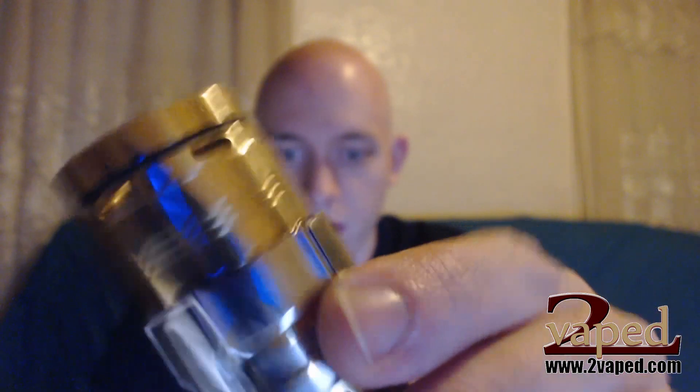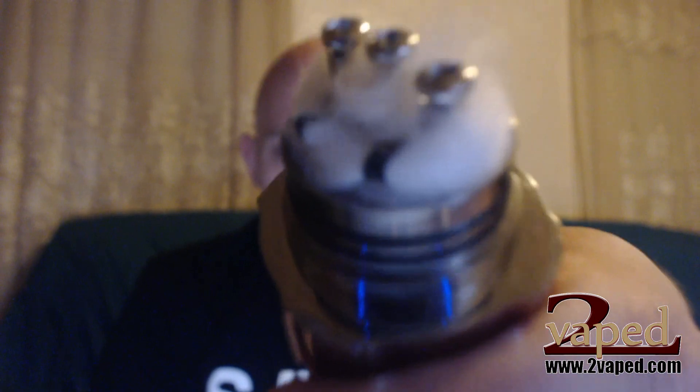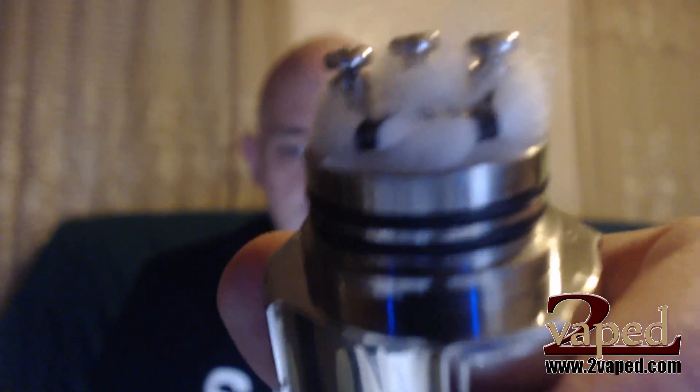There's the outer shell of the atomizer, the tank walls — that just comes off, you just lift it. And here's the actual coil setup. It's a standard three-post design: one positive, two negative. I have a dual coil, like I said, wicked up with the rayon.